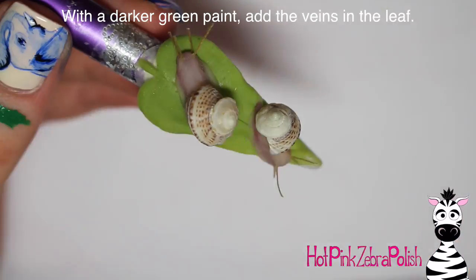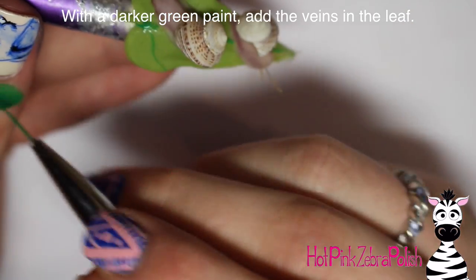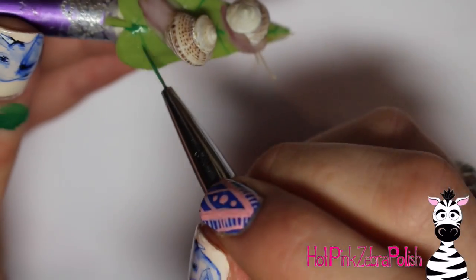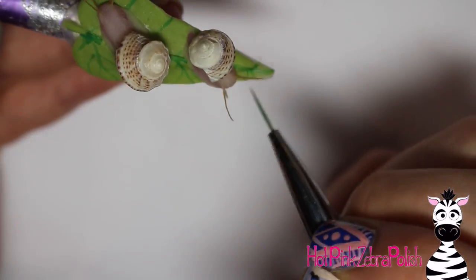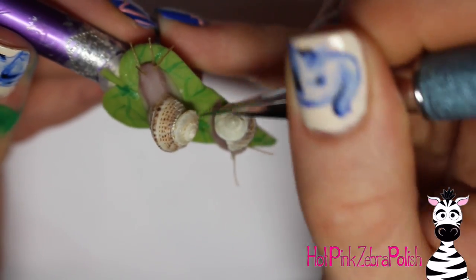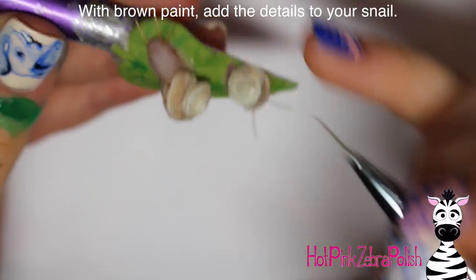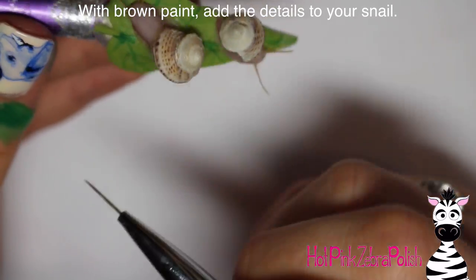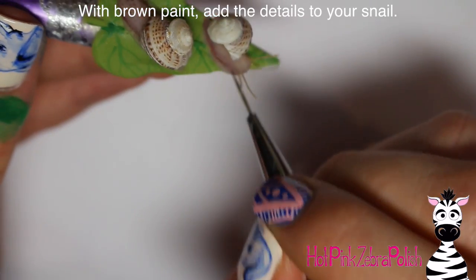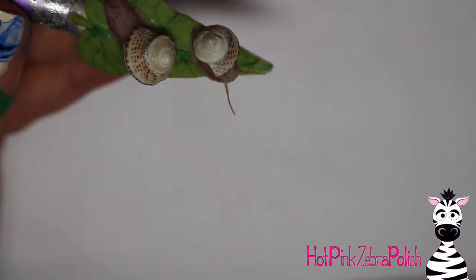Trim off the excess thread for the tentacles. Then with some green paint — a darker green than what I used for the leaf — I'm going to add details to the leaf veins. You could have done this prior to sculpting the snails, which would make it easier since you wouldn't have to draw veins around the snails, but you'd need to top coat it well first or you'd mess up the paint. I like to do all my acrylic work on a design first and then do all the painting — that's just my process.